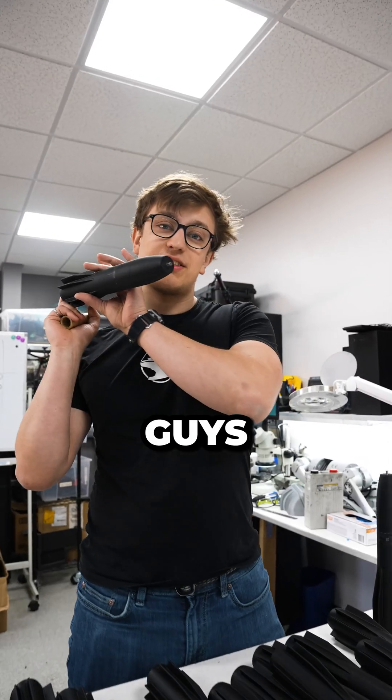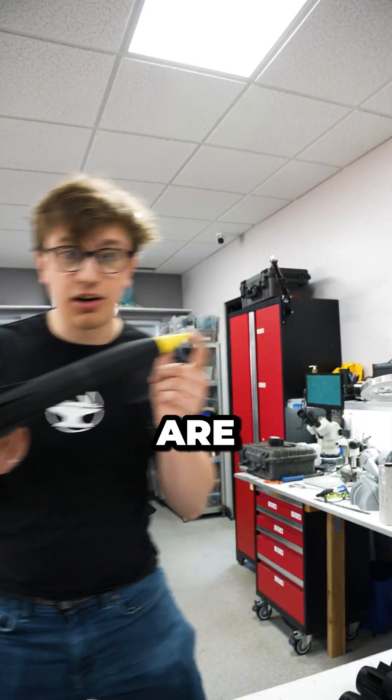We've got rockets printed — this is for a model rocket, and we're just going to use them to launch these guys sideways. Let's go test how accurate these are.